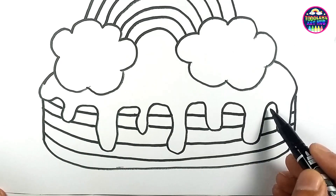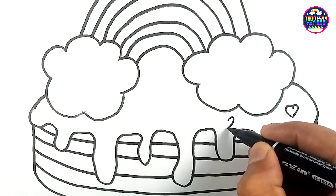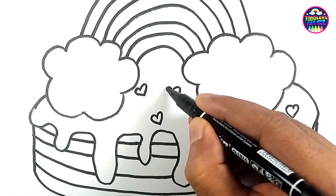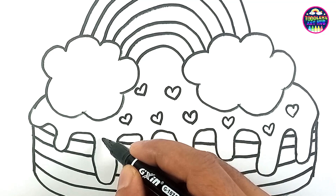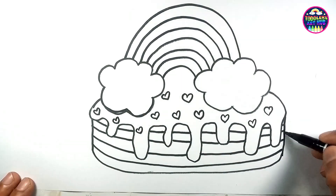What's a cake without a little love? Let's add some cute hearts to our cream. Let's make those lines bold and crisp.